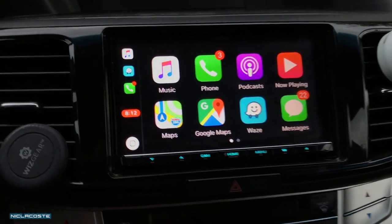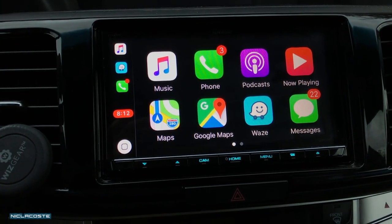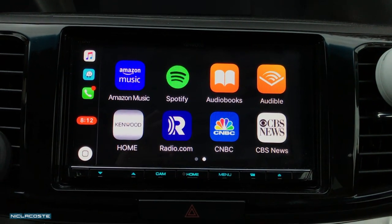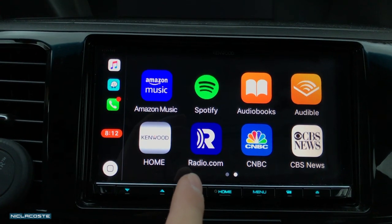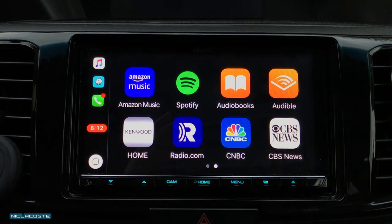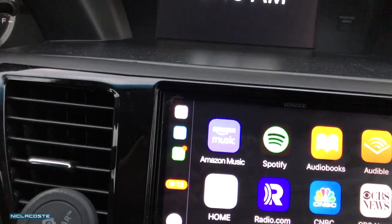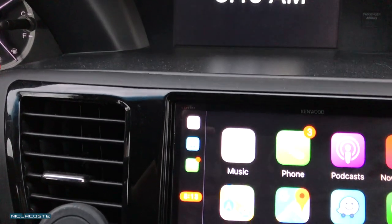Let me show you guys the Apple CarPlay. This little red clock right here is because I'm recording the video, but you can see all the apps — music, phone, podcasts, now playing — and then I slide over here and you can see all the other apps that I currently have on my phone that are compatible with Apple CarPlay. The radio.com app is pretty cool because you can actually listen to radio channels that aren't available in your area. A lot of the music apps — Spotify, Amazon Music, audiobooks, and podcasts — all work.